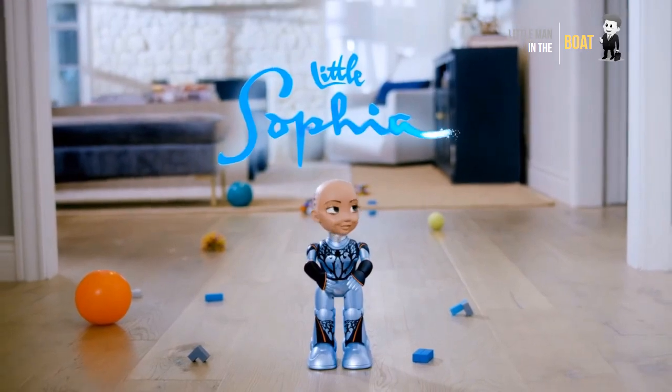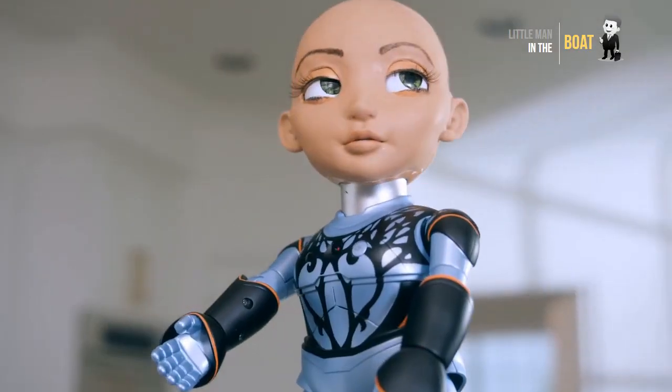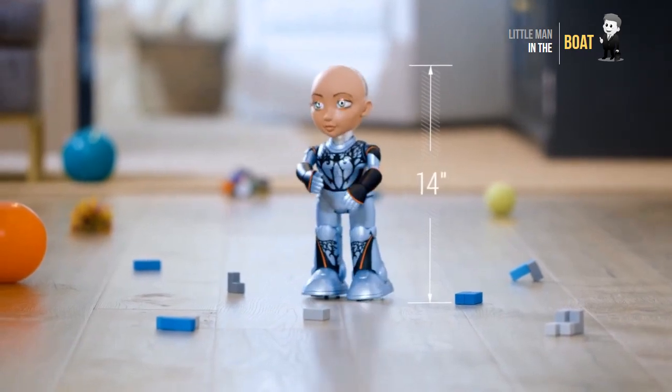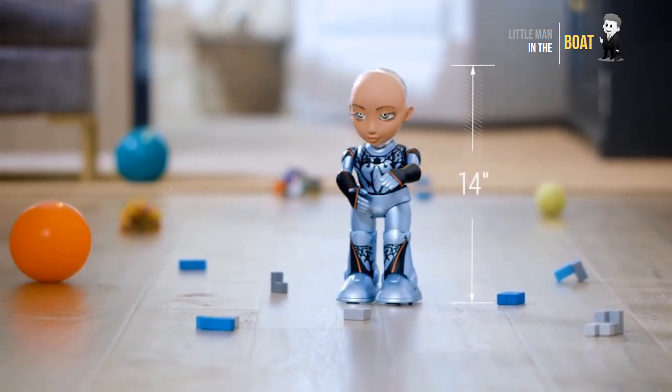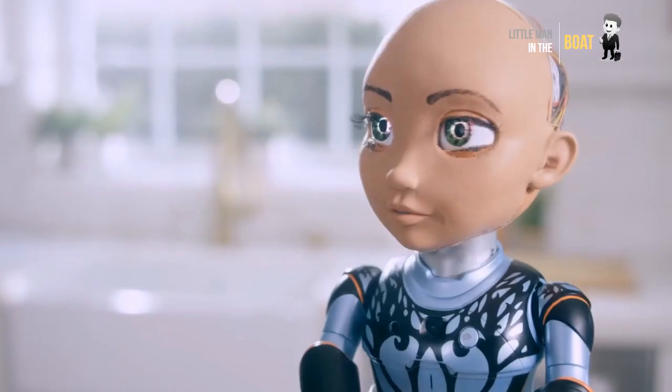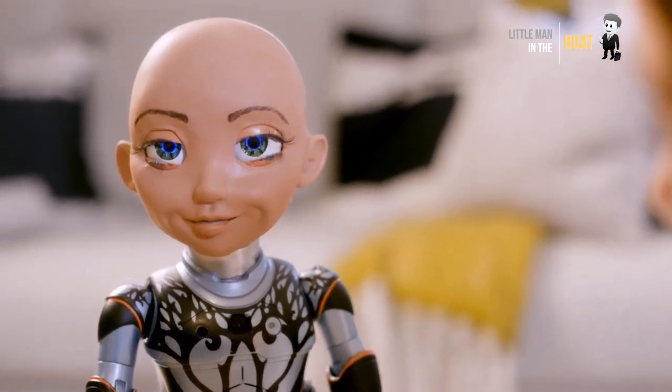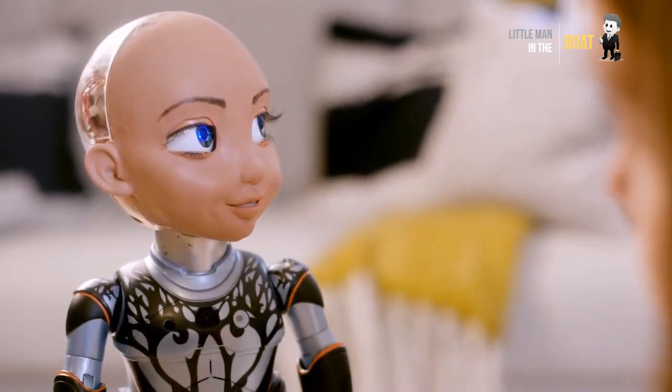Little Sophia by Hanson Robotics. Little Sophia is the little sister of Sophia and the newest member of the Hanson Robotics family. She is 14 inches tall and your robot friend that helps make learning STEM, coding, and AI a fun and rewarding adventure for kids 8 plus years old, especially girls.